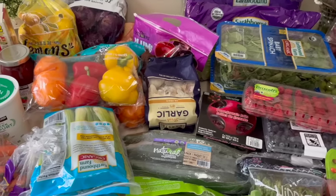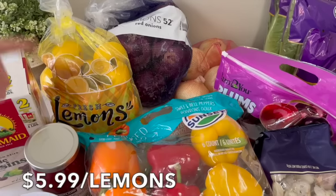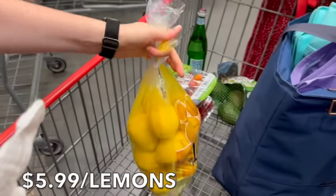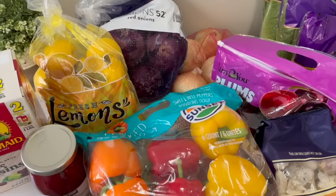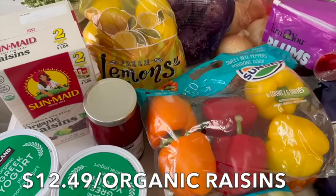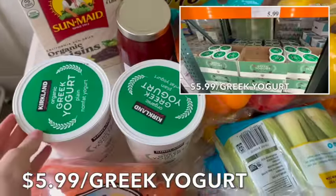Starting on the second table: we have red and sweet onions for cooking various dinners. Lemons — my daughter wants to highlight her hair with lemon juice, and we also use them for salads and water. Raisins for ants on a log and granola, and we add them to oatmeal — my kids love raisins with apples and peanut butter. We got some strawberry jam, which we haven't bought in a really long time.